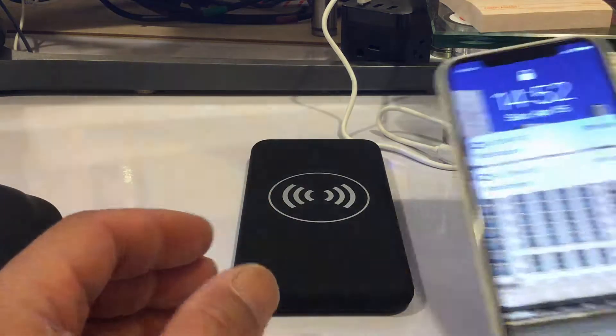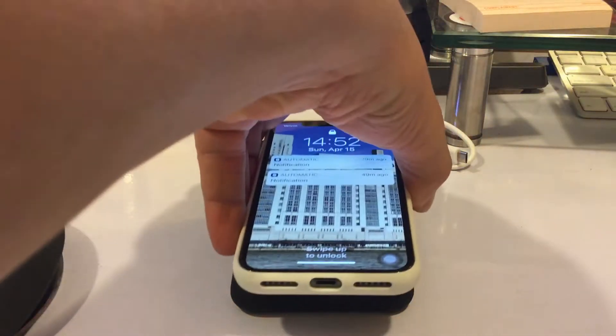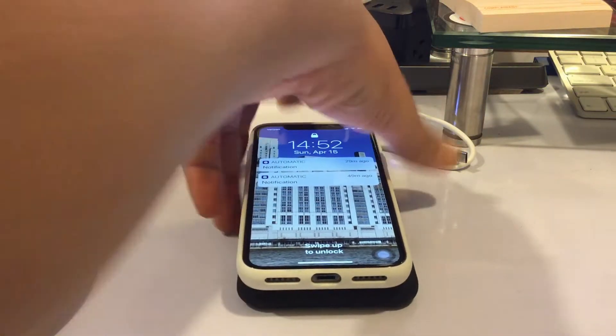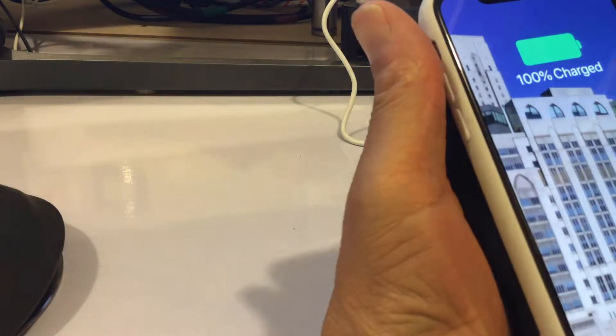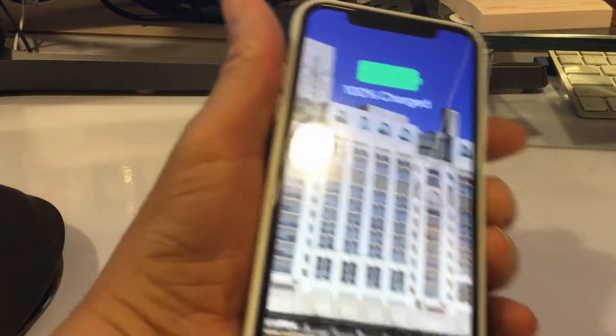And this is my iPhone — let's put that on there. There it goes, it works!